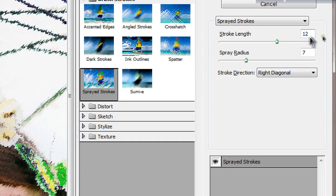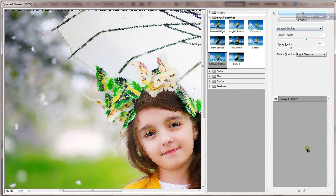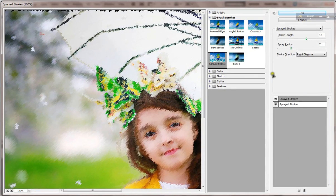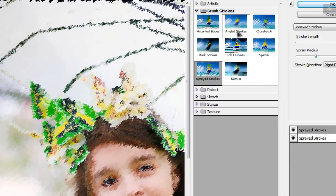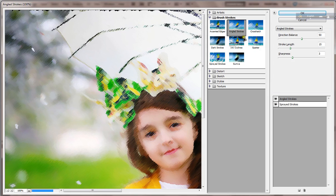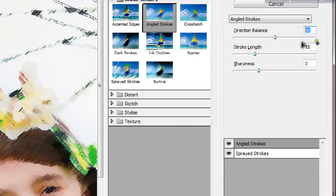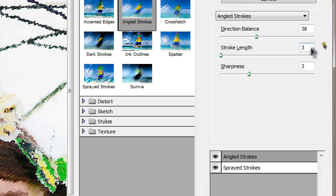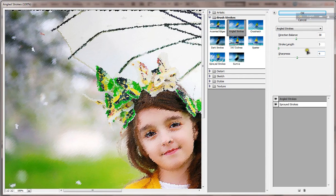Put the value 12 and 7, click new layer, and select the angle stroke and put the value 38. Stroke length is 3 and sharpen 4, click OK.